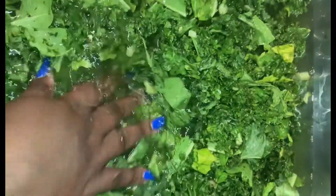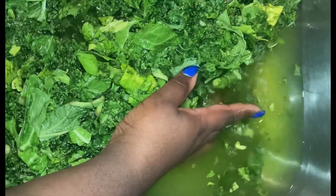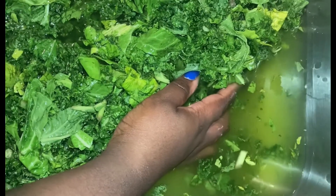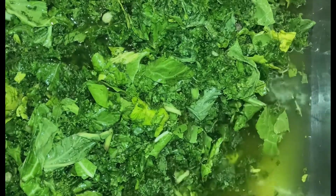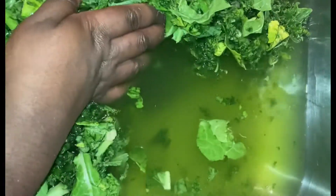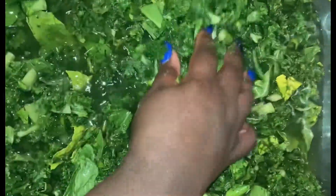Because I ain't eating no dirty greens - my greens got to be clean. You see that water? You see that? That stuff is not supposed to be there, I'm not going to eat that with my greens. No way. Look at that dirt. Greens are very dirty, they're very dirty. Of course they are.